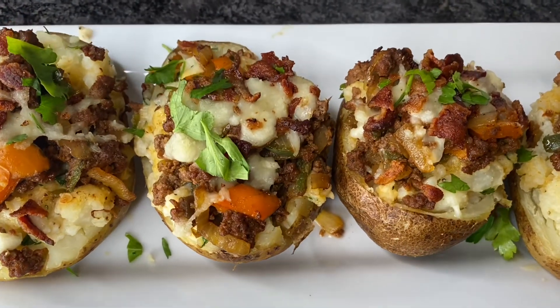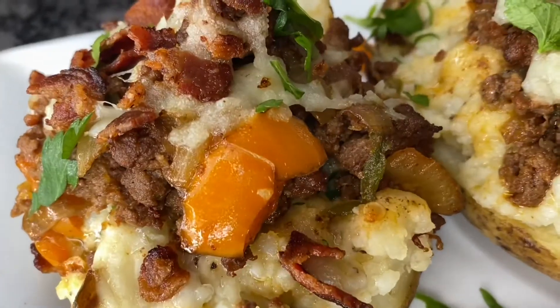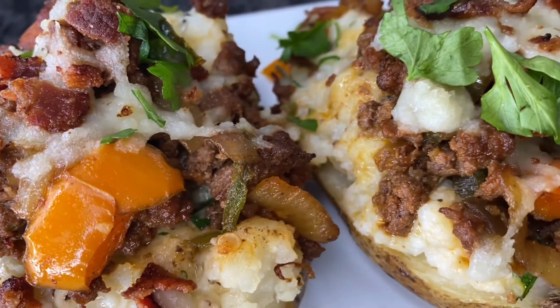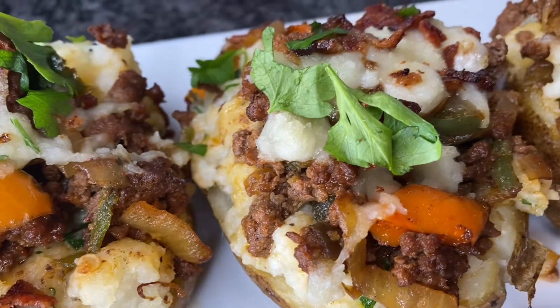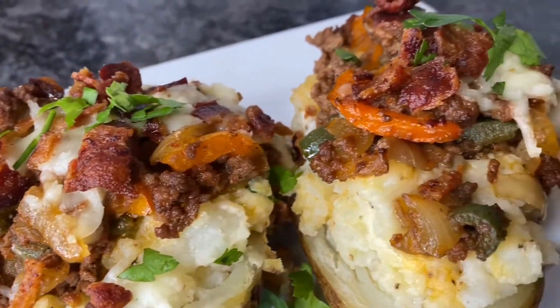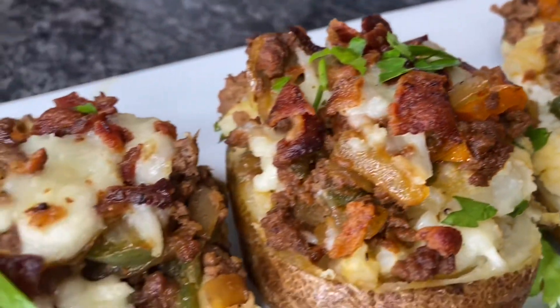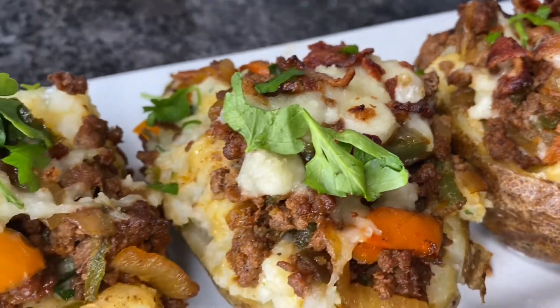Hey foodies and welcome back to Cooking with Kiana. Today I have another delicious recipe for you guys — we're going to be making fully loaded twice baked potatoes. I'm going to be adding some ground beef, some bacon, some peppers, and a whole lot of other stuff. These potatoes are going to be so filling that you don't even need to eat them with anything else.